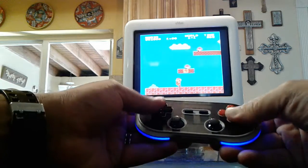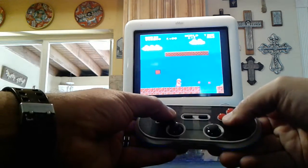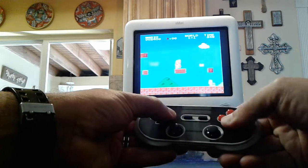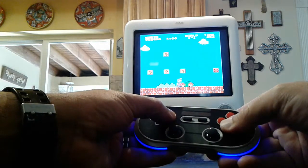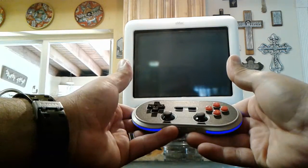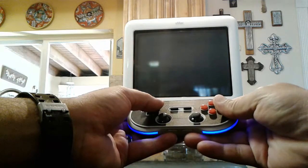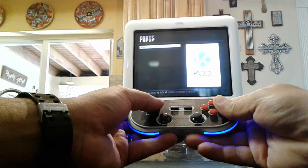Let me see if I can still do this. I failed — I wanted to go back and go into the tunnel there. That's all right, you guys get the picture. I can exit the game with Select and Start.